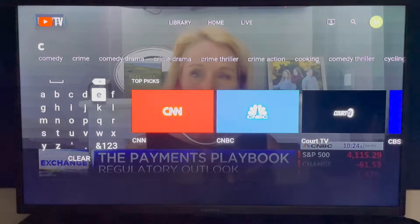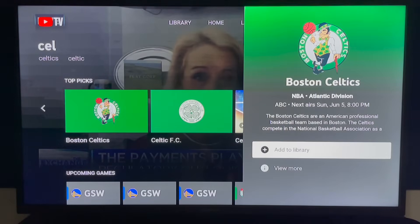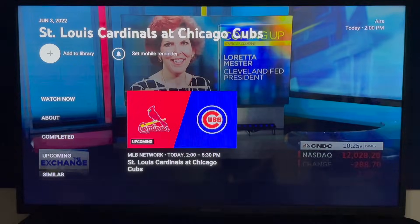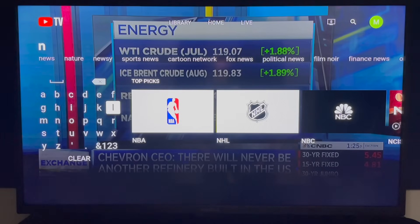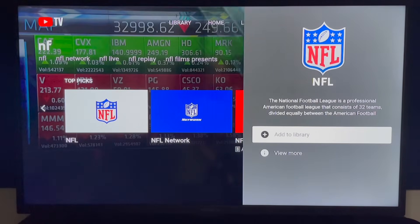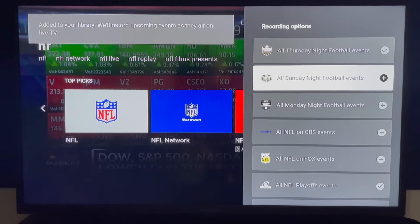For sports recordings, there are more options. For example, I searched for the Boston Celtics and added the team to my library — that way all upcoming games will be recorded. You also have the flexibility to record only a single sporting event, and you can record by league. I searched NFL and when I click add to library, I can choose recording options including specific teams and network games.